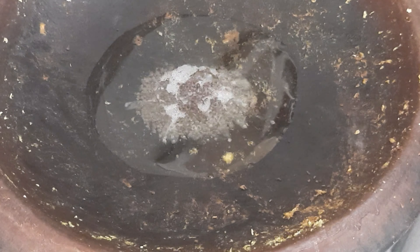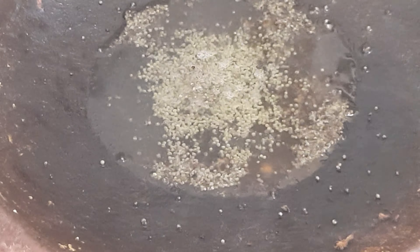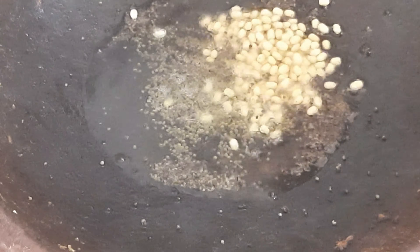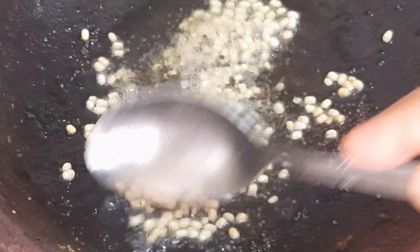Put a cup of tea with a little bit and mix it in. Put a cup of tea in the pot and mix the ingredients together.